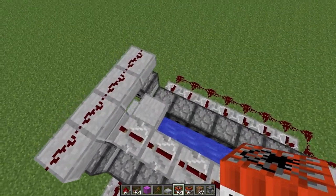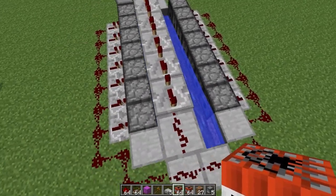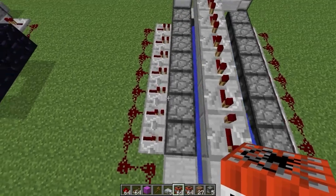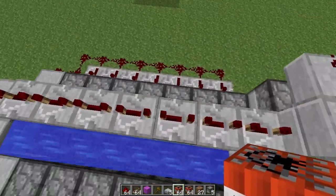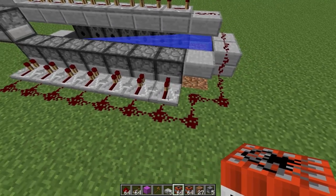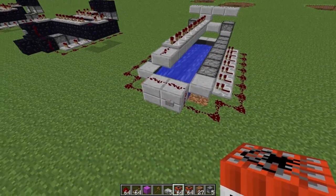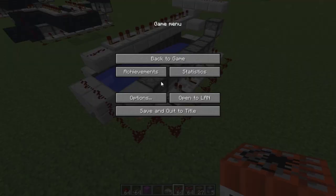I have a row of dispensers, 7 long, and then 2 blocks of space where the water is, and then another one facing inwards. Behind it I have a row of repeaters, all on one tick delay, and redstone behind it wiring up to this button here. The same on the other side.